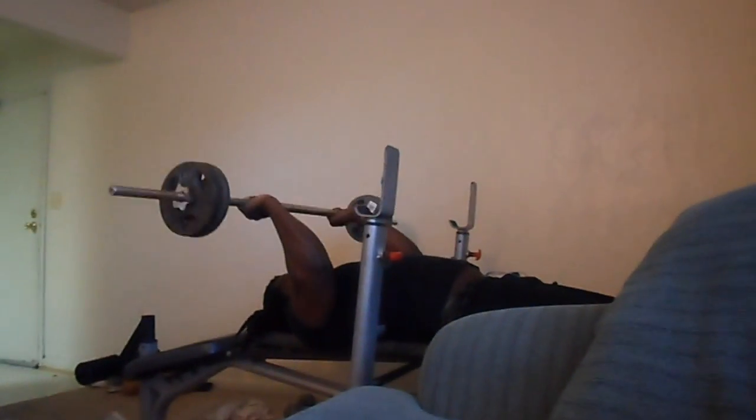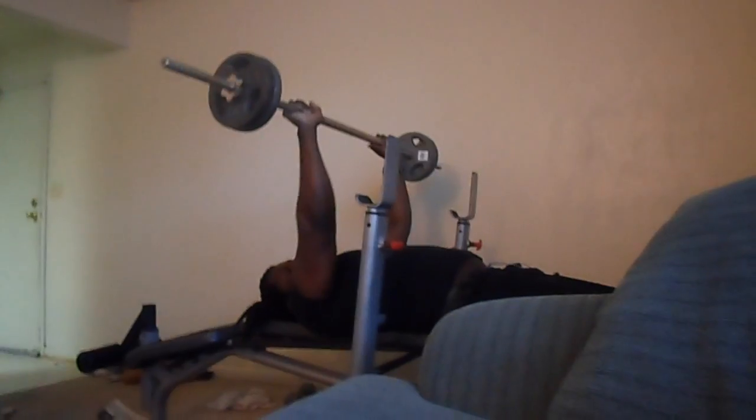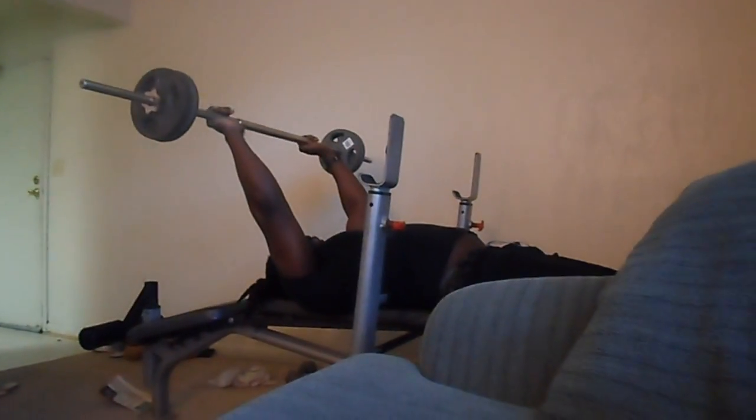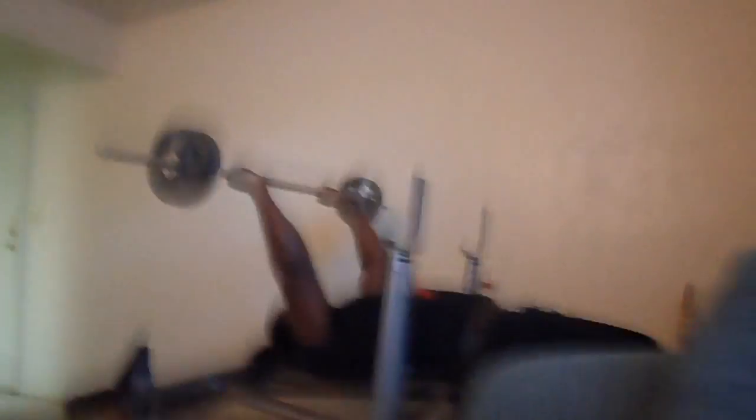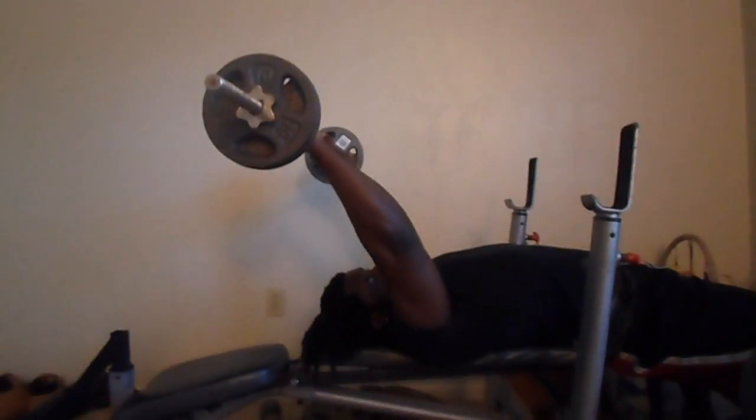Don't bring it down to your nose or your eyes — that's going to hit mostly the outer head. For the long head, bring it back this way. You notice that shift? Bring it a little bit further back. As I'm doing this I already feel tension on my triceps.